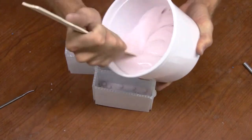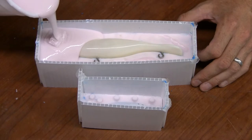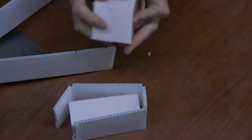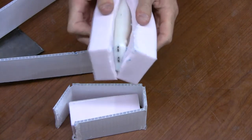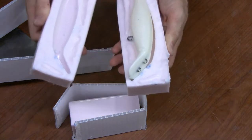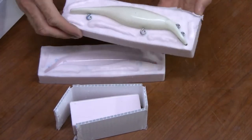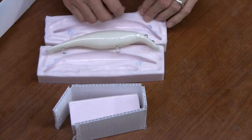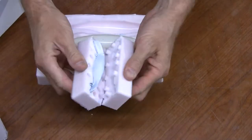Use Alumilite's UMR mold release thoroughly on the silicone — this will prevent the silicone from bonding to itself. Then mix and pour the second part of your silicone rubber mold. Allow it to cure overnight and remove your original piece from the mold. Now you have an exact mold of your originals.